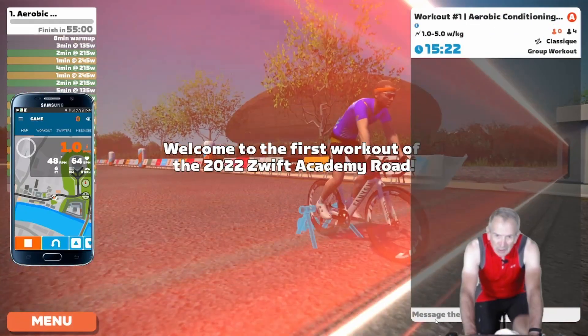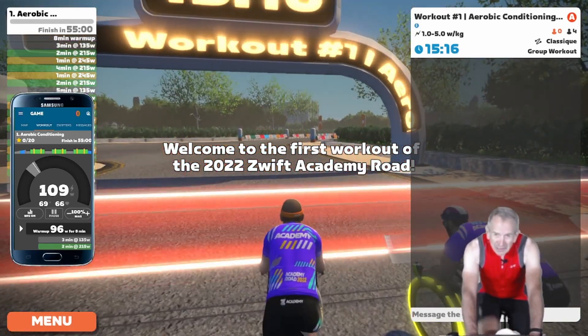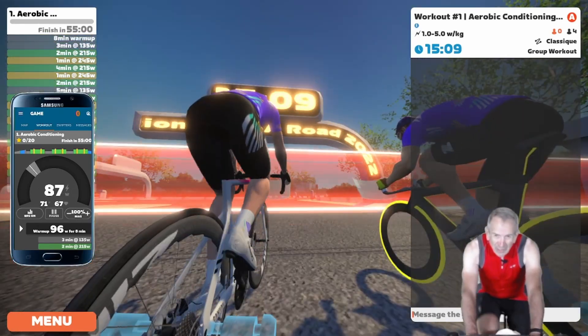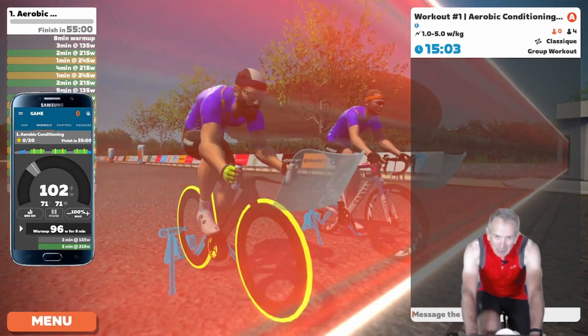Just getting set up to do Swift Academy Road first workout aerobic conditioning. While waiting here in the start pen, just want to make a quick remark about the Swift baseline ride.